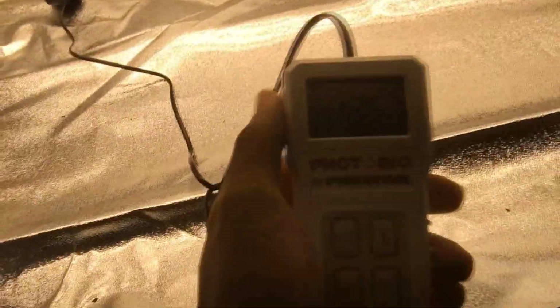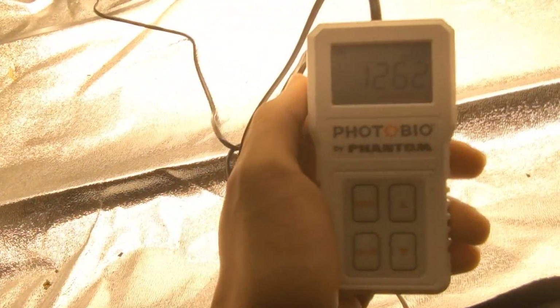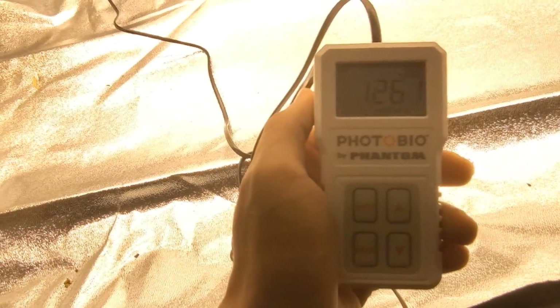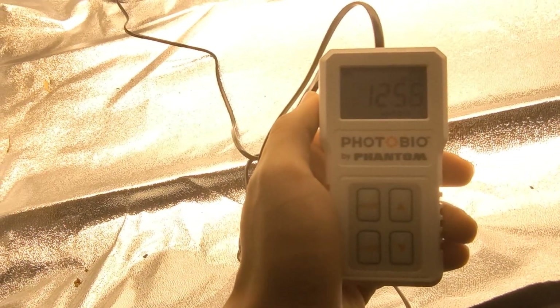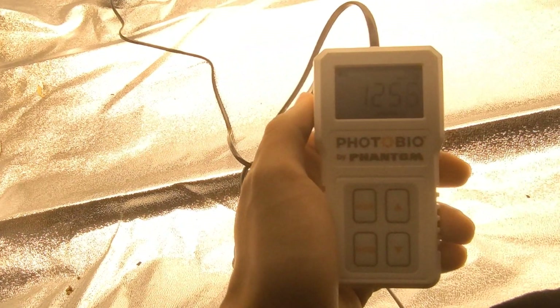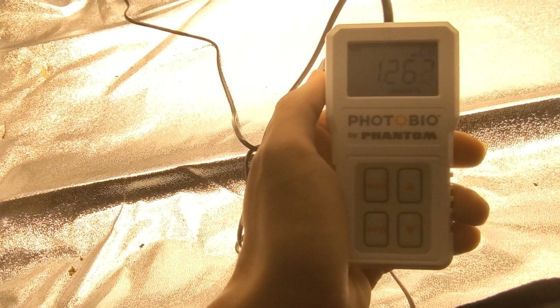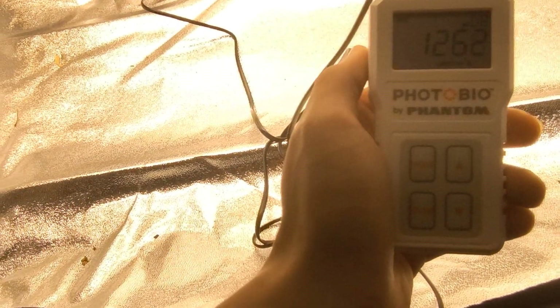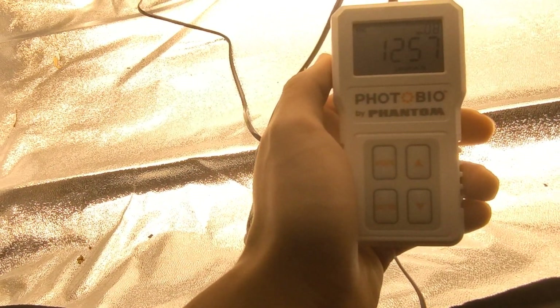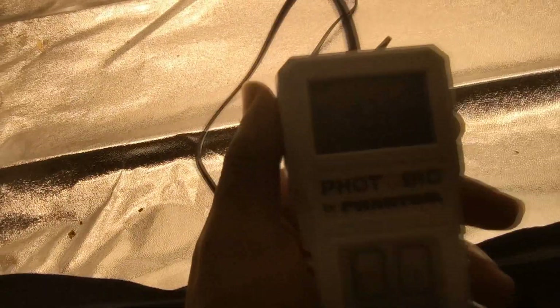Overall, I really like this light. I would order more of these. I wish it had dimming available — it doesn't have dimming. But it is a great light for the price. I got it on 716led.com and it was a great price. Check out their website. I do highly recommend their products. They come fully tested, and you're never gonna get something bunk from there.